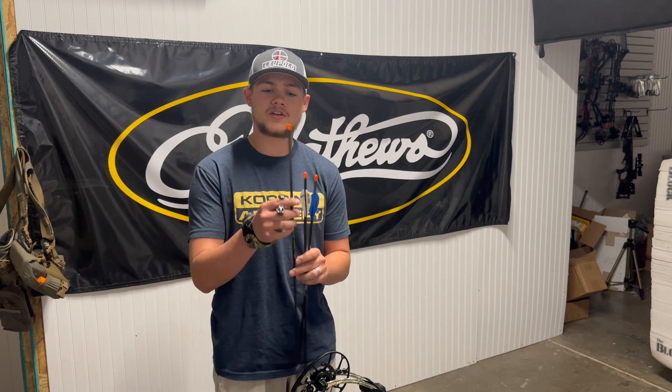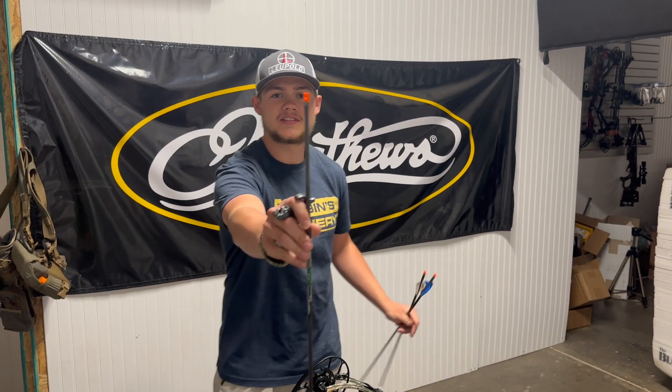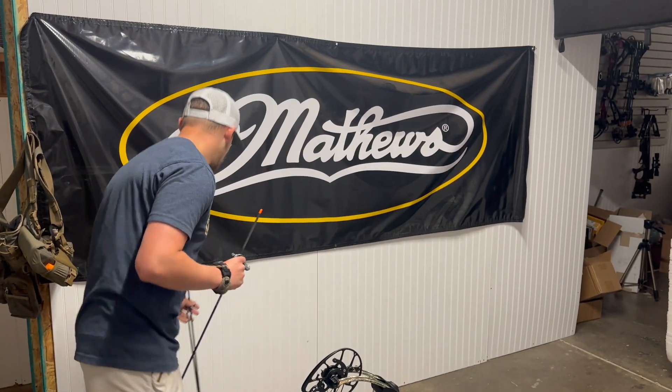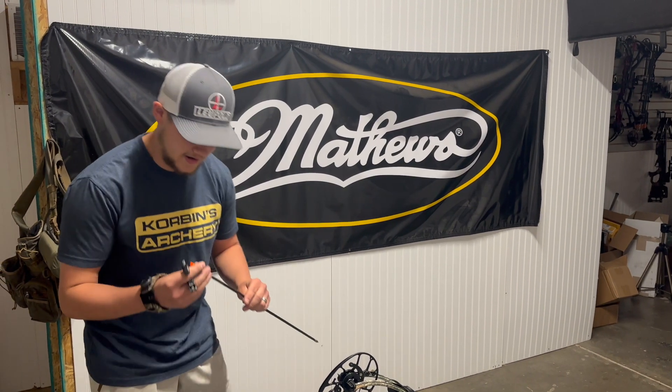First, what we're going to do is shoot my bare shaft. You can see right there I've got a little mark on there. We're going to see which way this arrow rotates. It's going to be left — I know based upon the strings which way it's going to go. Let's try it out.